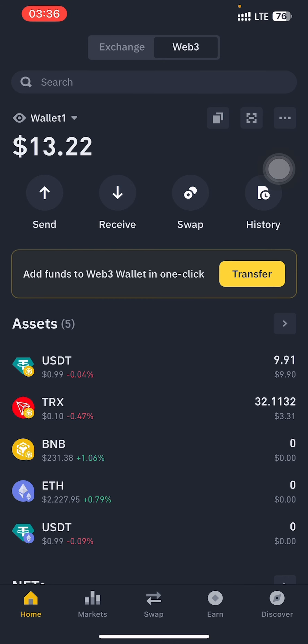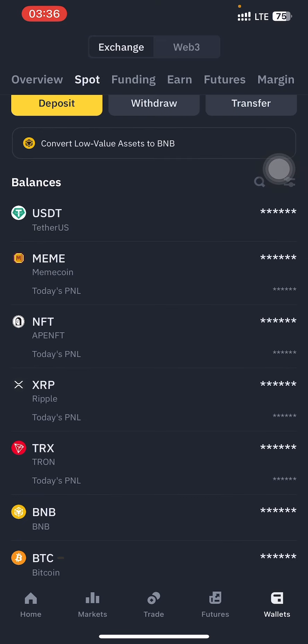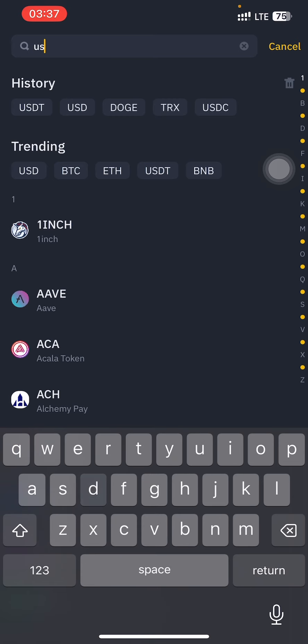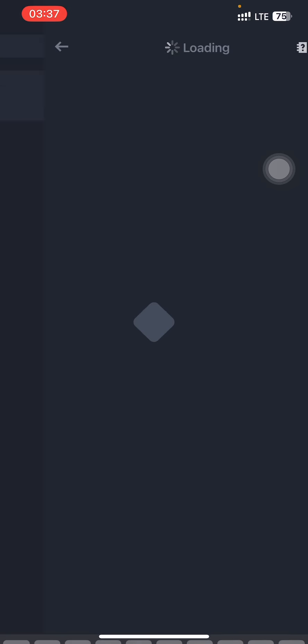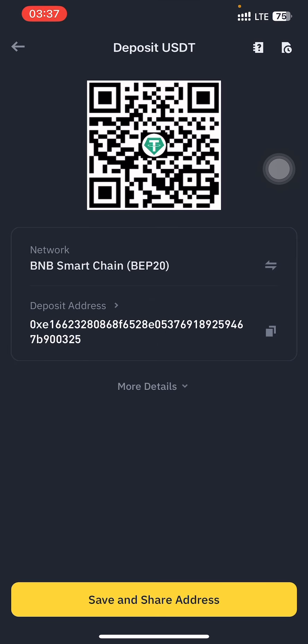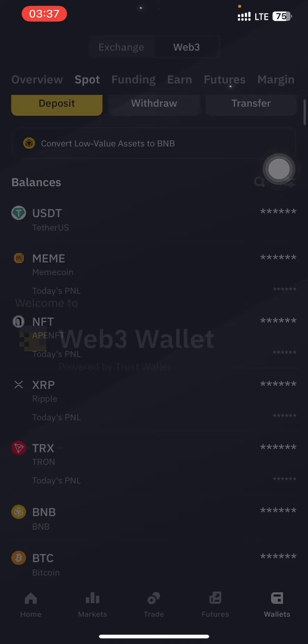You can leave the assets here — you don't have to fear, your assets are safe. All you have to do now is send it back to your Binance wallet or you can keep it there. If I want to send it back to Binance, I just tap on deposit, search for USDT, and since we used the BNB chain network, I tap on BNB Chain BEP-20 and copy my wallet address.